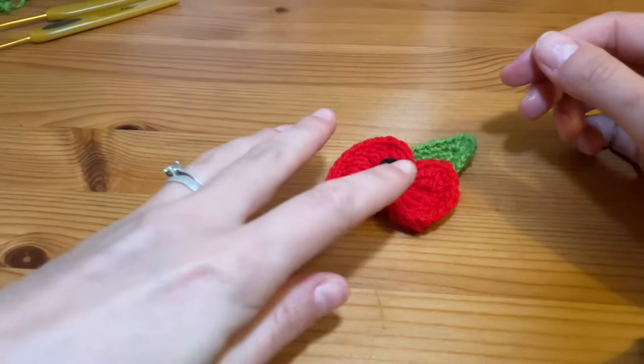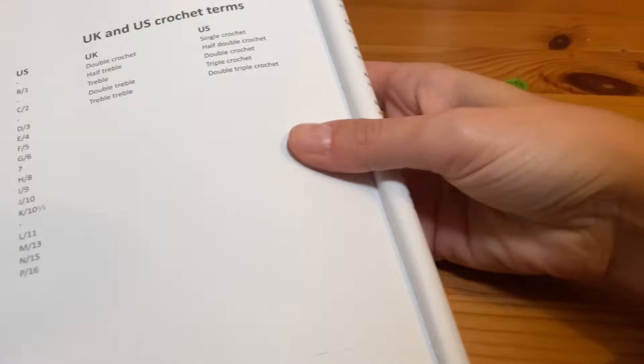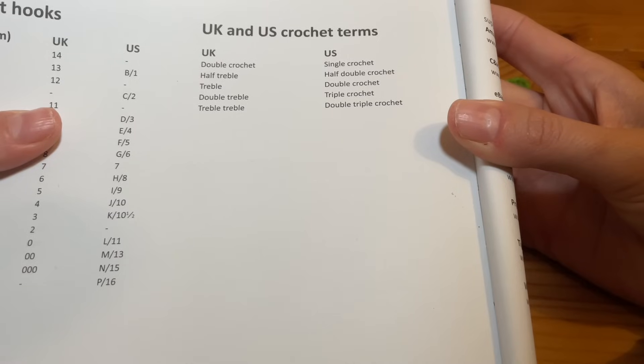I'm going to be creating this flower using US terminology, but for those of you that prefer UK terms, I have a little book here with the conversion. You can pause the video and use that for conversion if you would prefer to work in UK terms.